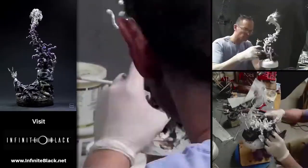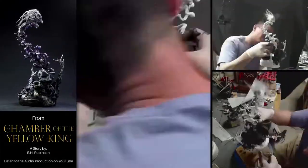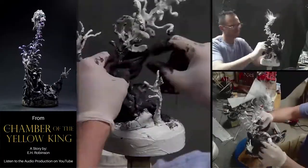Here, applying cloth saturated with acrylic — something I do frequently on mixed media pieces. It's a wonderful way to do drapery, and achieve organic effects very simply.